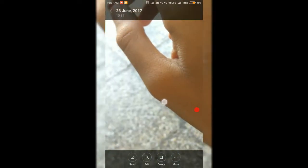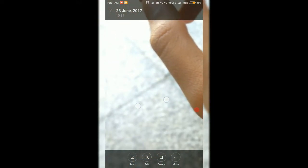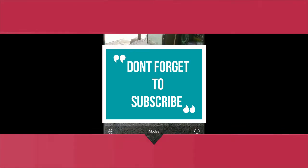You can see the object is very sharp and the background of the image is very blurred. Thank you friends for watching my video — if you like it, don't forget to subscribe.